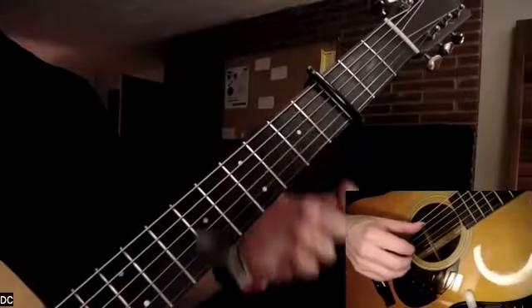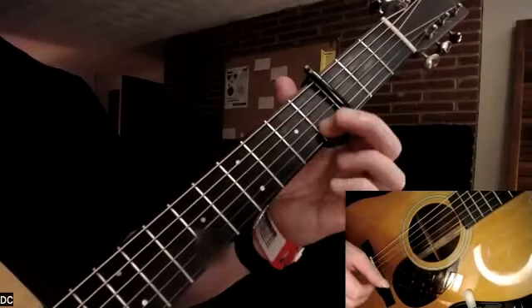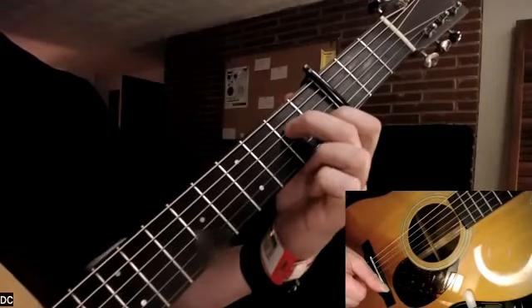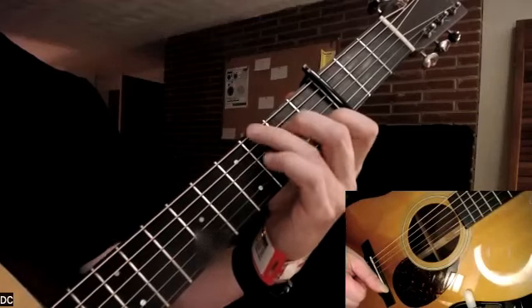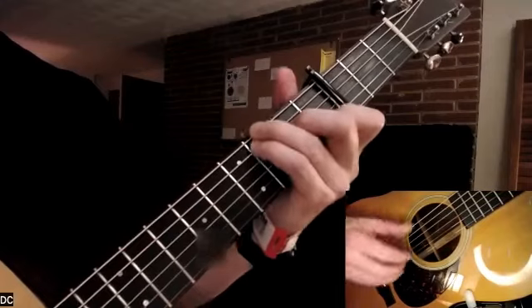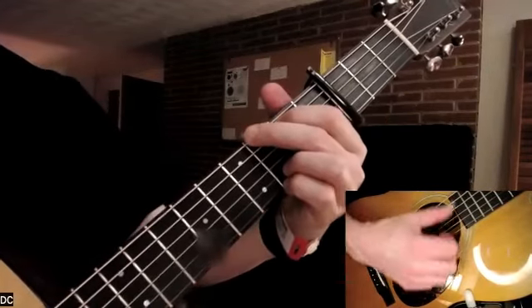We're gonna have a C chord. I play it with four fingers — you don't really need them all for this — but first finger on the first fret of the B string, second finger on the second fret of the D, third finger on the third fret of the low E, and fourth finger on the third fret of the A string. That's my C chord.